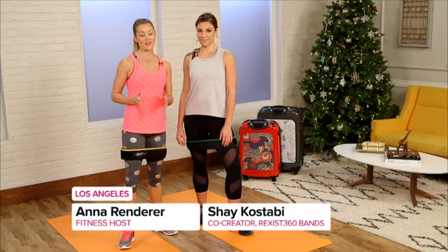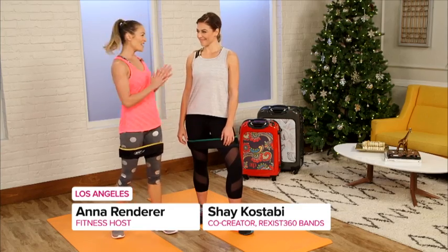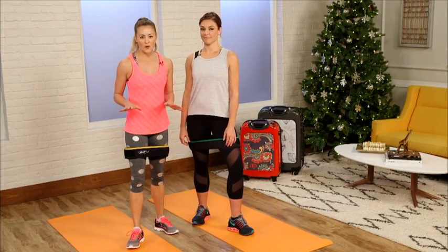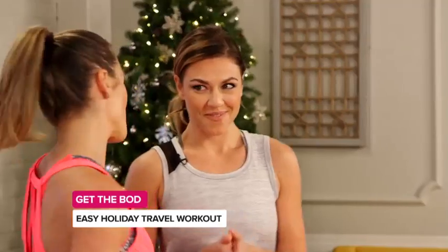Holidays require a lot of extra travel and usually that means adding a few extra pounds. Trainer Shea Kostabi has the perfect portable total body workout to keep your waistline in check this holiday. What do we need for this portable workout?